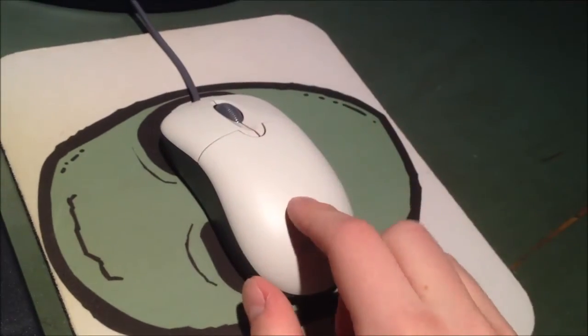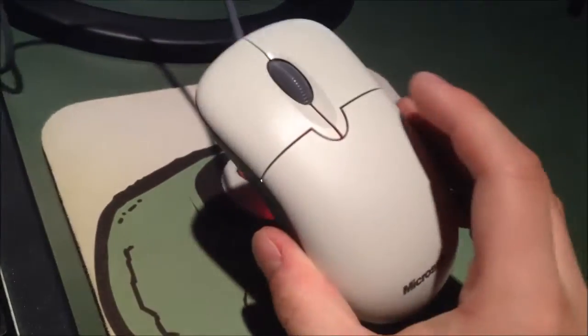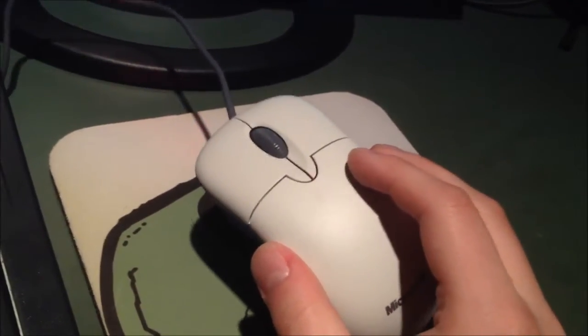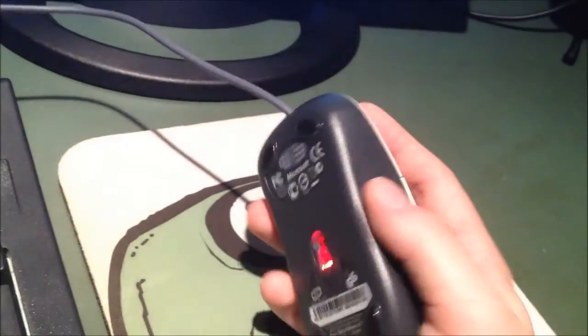Microsoft has definitely won me over with this one. This is one hell of a mouse. Their keyboards and mice tend to be really good and this one is no exception. The plastic on the top really reminds me of an Xbox 360 controller — the old white ones. That's a lot like how it feels, and it's one great mouse.